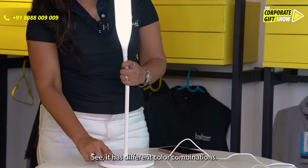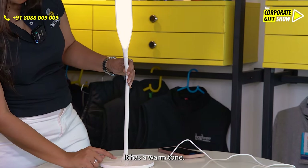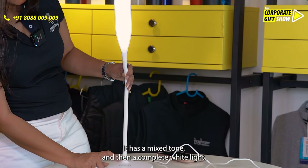See, it has different color combinations. It has a warm tone, it has a mixed tone, and then a complete white light.